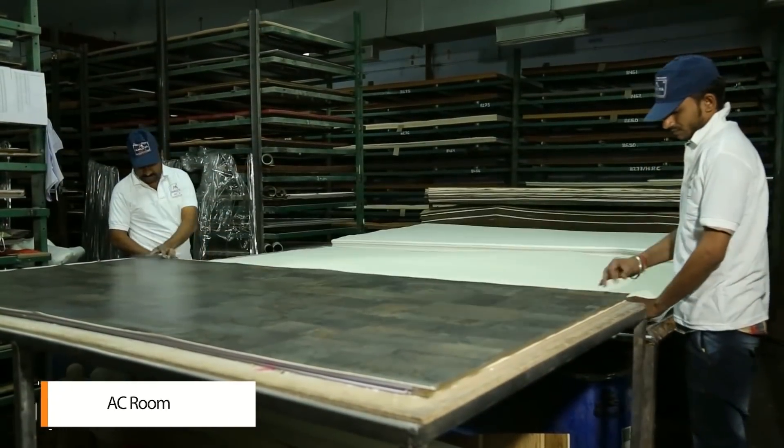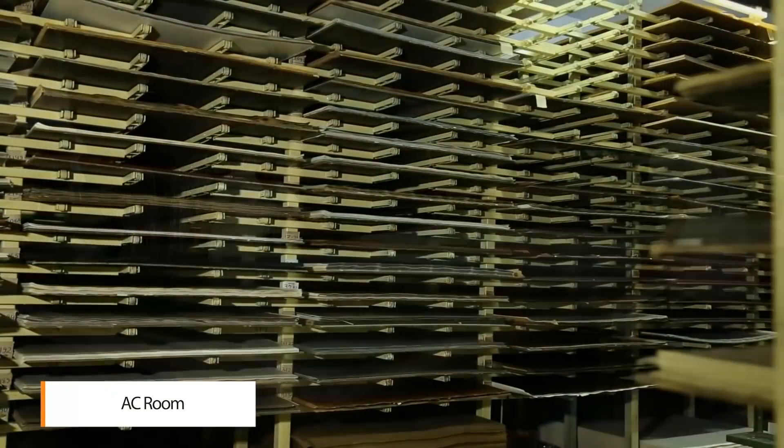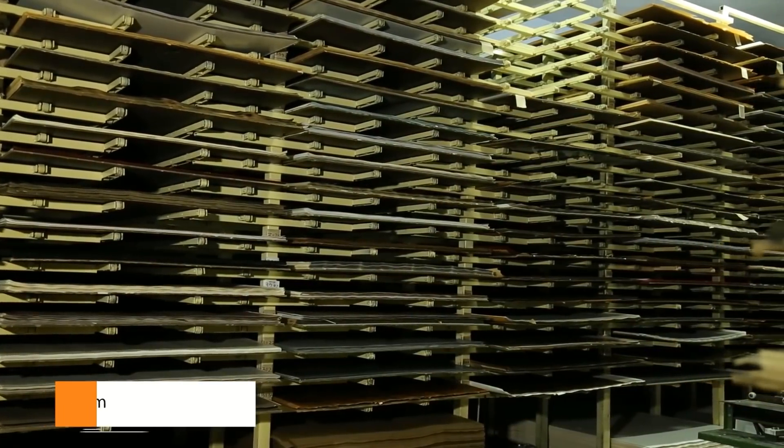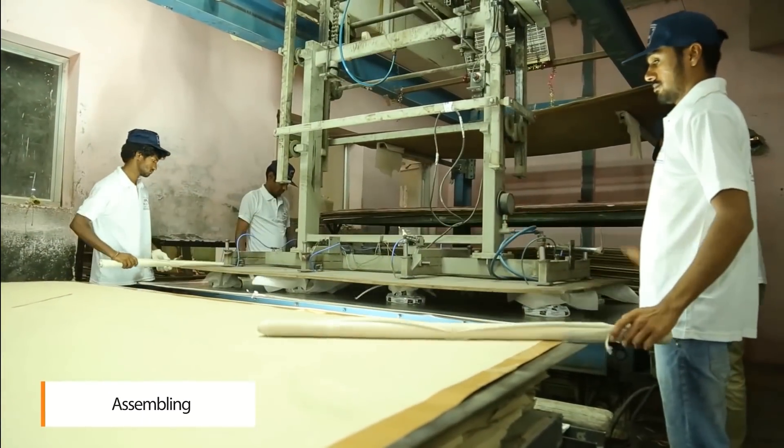The impregnated base paper and overlay tissue are sorted in an air conditioning room under specific climate conditions. The materials are then assembled depending on the thickness required and kept under mould plates.